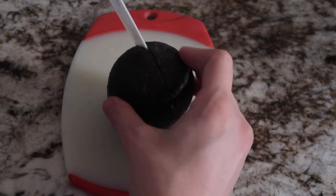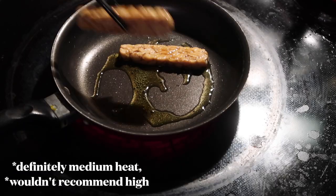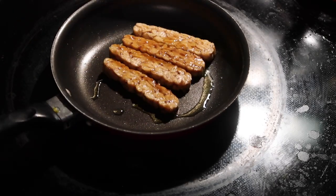While it's marinating, you can start on your toppings. I just wanted to add avocado and tomato, so I'm prepping that here. And then in a pan on medium to high heat, you're gonna put some olive oil and then put in your tempeh.